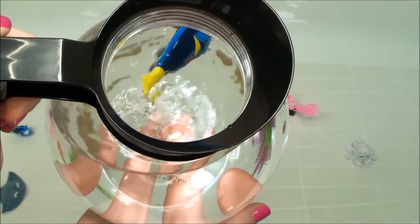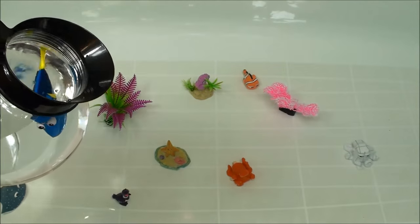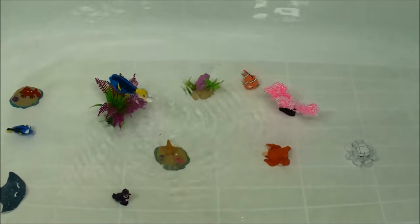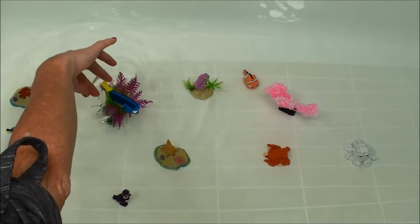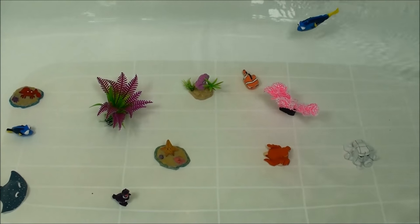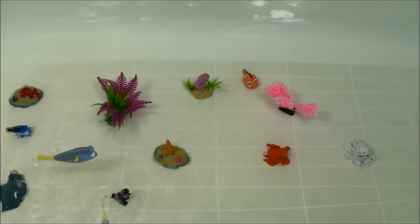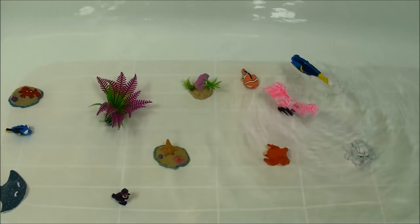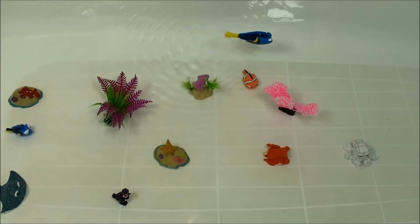See that tail? Alright, let's see her go on the top. Okay, Dory, have fun. And there she goes. Come, Dory. She swims really fast.